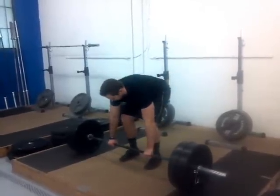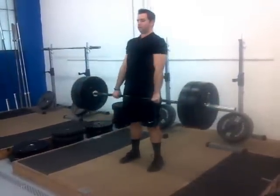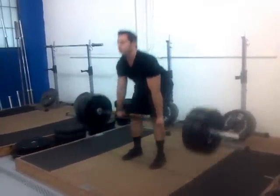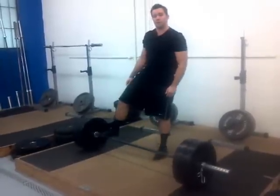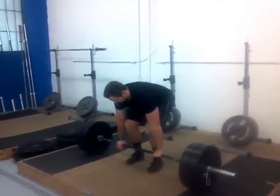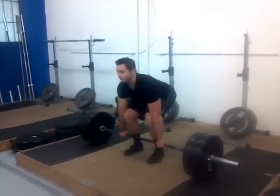Instead of bouncing, what I would recommend is coming down, pausing for a second, and then coming back up, so that you can continually practice that single rep and pull from the floor on the deadlift.